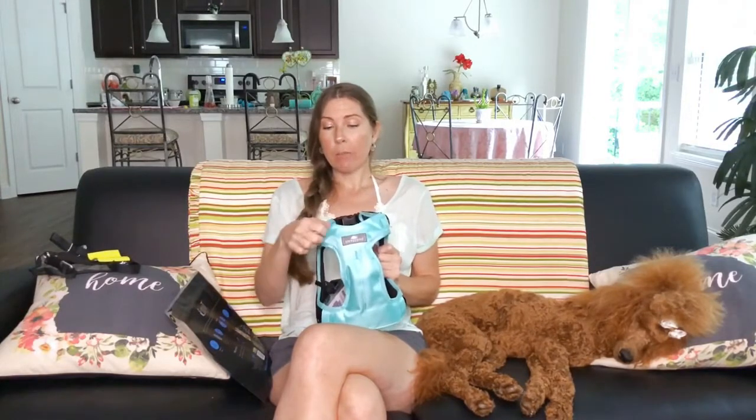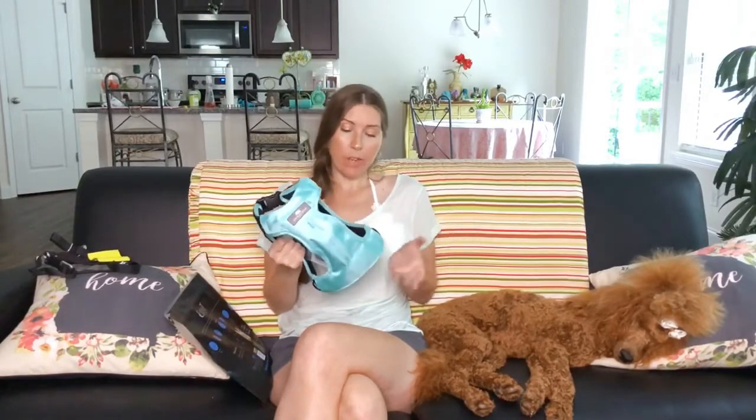I feel like it's constructed really well and there are really good reviews on this. There's a lot of information on why this would be good in a crash, which is why I went with this brand. Sleepy Pods actually makes other car harnesses and travel bags for little dogs that are crash-test rated and airline approved. This company only does safety travel stuff, which is awesome.